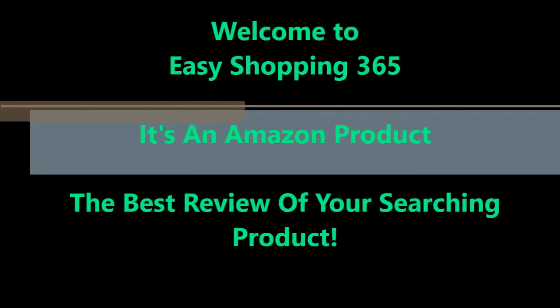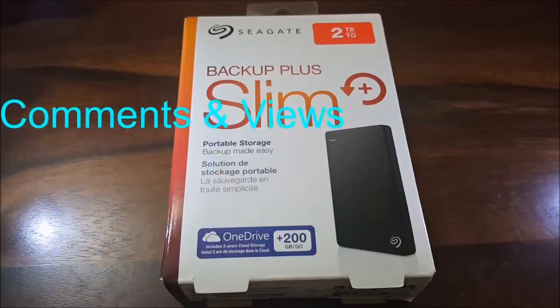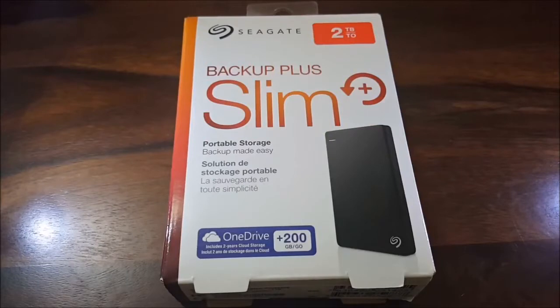Welcome to Anthra Tech. Today we would be unboxing and reviewing the Seagate Backup Plus Slim portable storage hard drive. The one we have here is the 2TB variant. Before we go ahead, I would like to ask you guys to leave your comments, suggestions, or if you want me to review or unbox any particular product, please leave that in the comment section below and also please do subscribe for more such videos. Let's get on with the unboxing then.